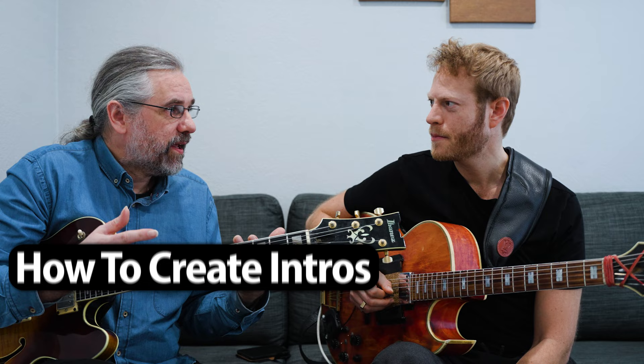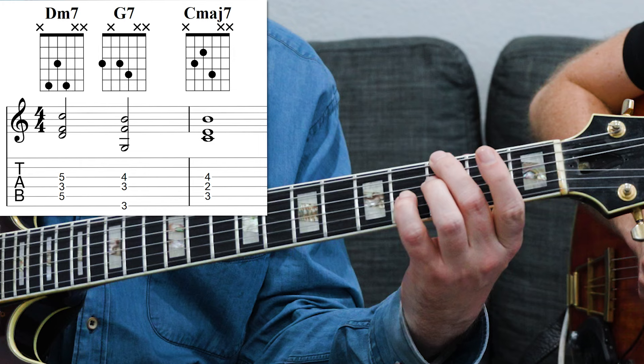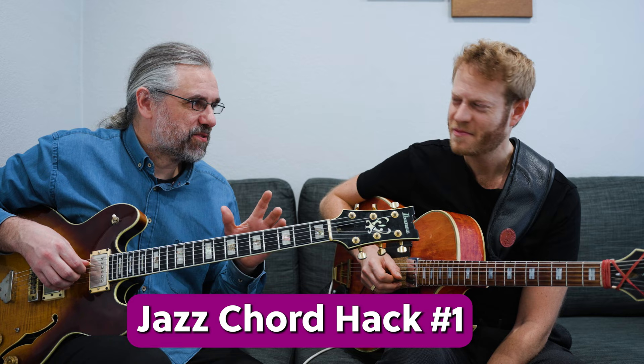I thought we'd do a video where we share some tricks. We didn't plan it, so we're just going to throw things at each other and see what we come up with. Something I really like to do when making an intro for a vocalist: you need to set up the tonality and tempo, and one way is to play a simple progression like a 2-5-1. I'll start there and see where we end.